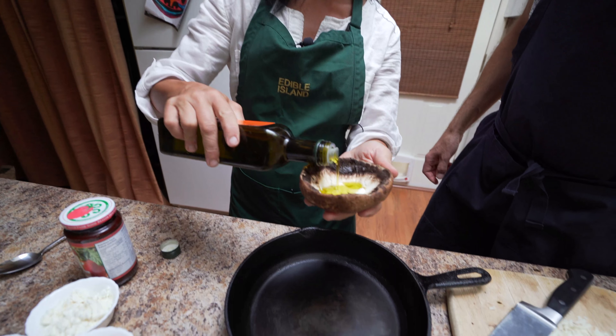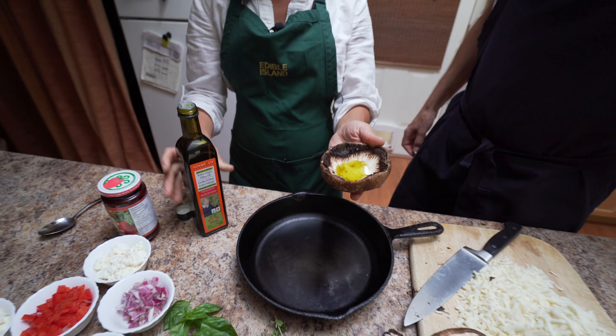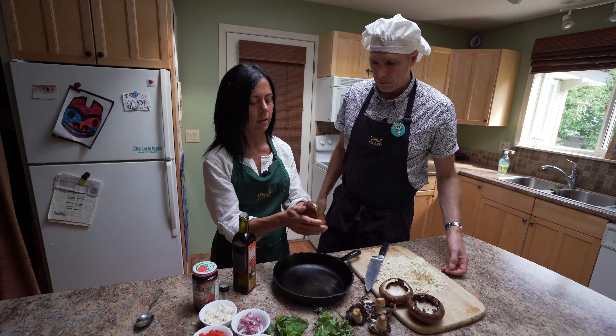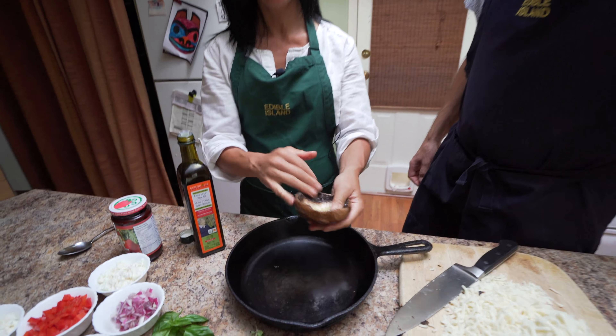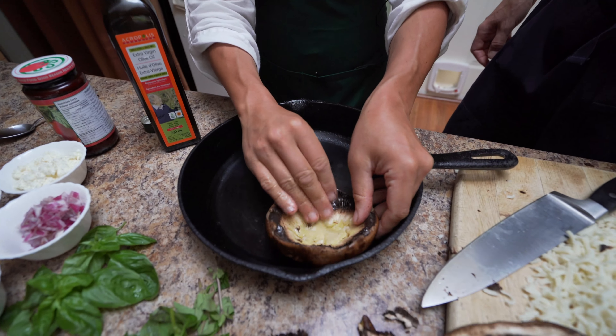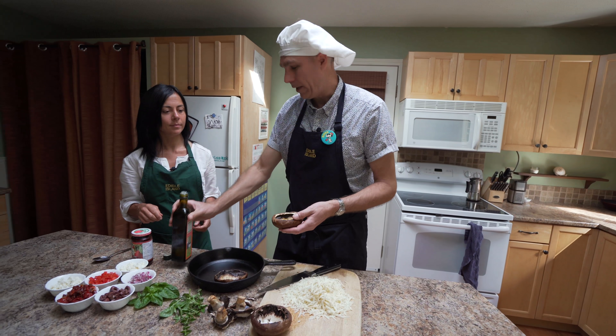We're gonna pour the oil in — be generous, like that. Then take your hand and you're basically gonna rub it through the inside and outside. And then we're gonna pop it in this beautiful cast-iron pan. Some is good, more is better, right? Right.